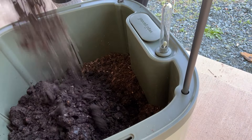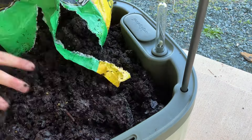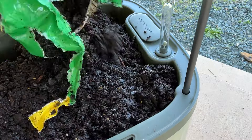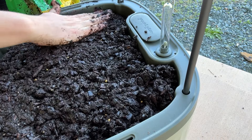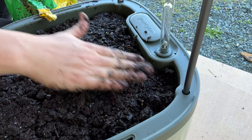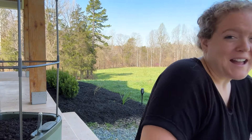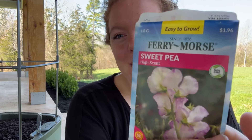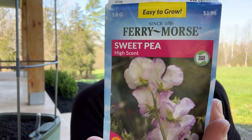Looks like I'll need a little bit more, but you can see it's nice and loose and fluffy dirt. I'm going to be a little bit of a rebel and not plant a tomato in this tomato cage — we're going to plant some high scent sweet peas. This particular variety just says high scent sweet pea and doesn't say anything else about it.